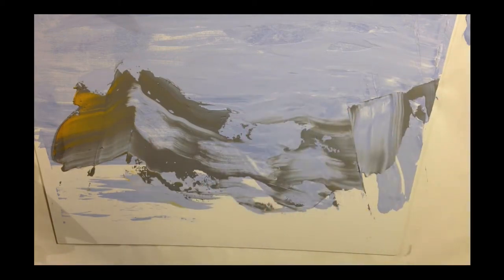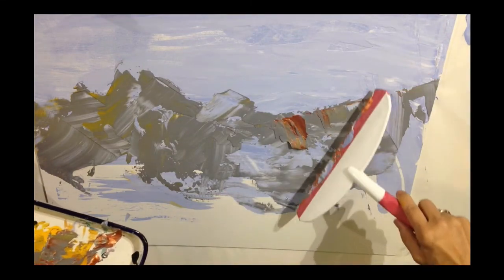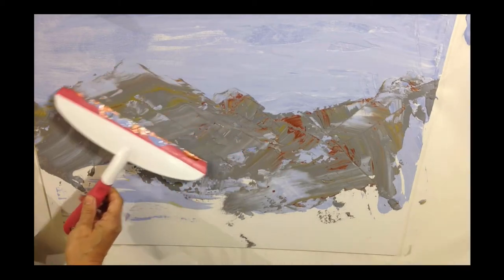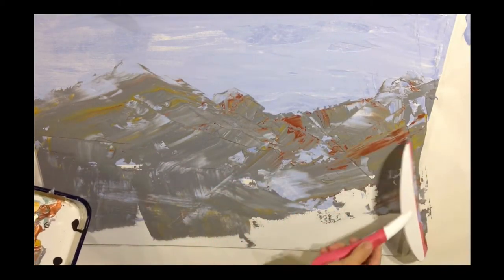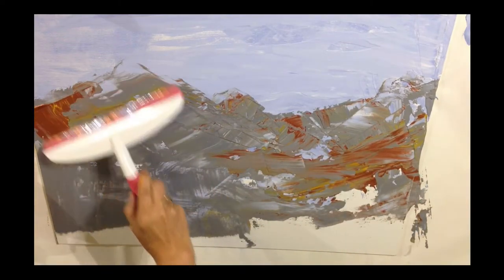Now we're going to add the basic shapes to the mountains by just adding marks with the squeegee. So we just keep adding and adding. Just keep working the surface and creating that very first layer of color and creating the basic shapes. That's all your goal is in the beginning. Keep in mind that you want to cover the whole surface as much as possible, and then you will add the detail.